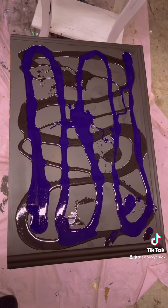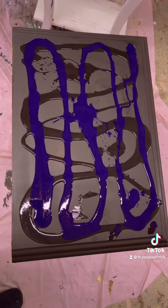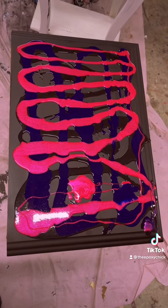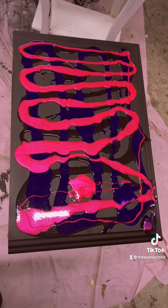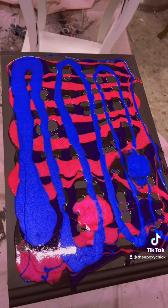No way, shape, or form — up and down motions, side to side motions. No rhyme or reason to it. Here's with the Magenta. And then the Duo Blue Purple.